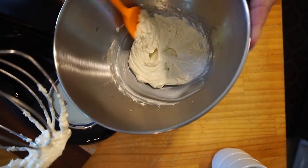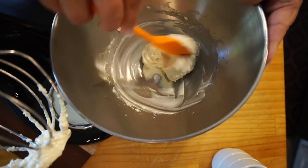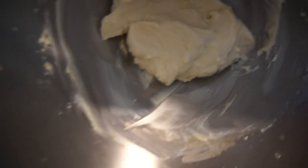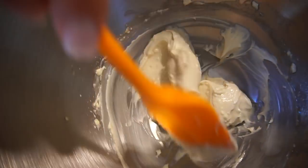See that? That is exactly what you want — that's the texture you're looking for in the cream cheese filling.